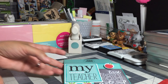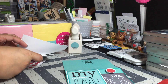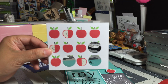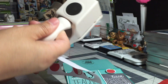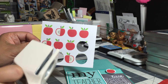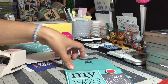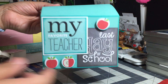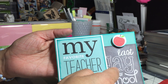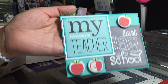There was another card that had apples on it. I went in with a circle punch and punched out three of the apples. Then using all three of those items — the three journaling cards — I made this card.